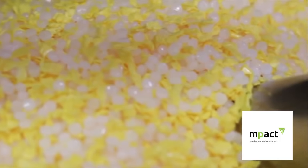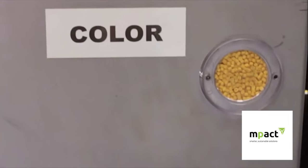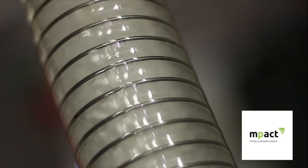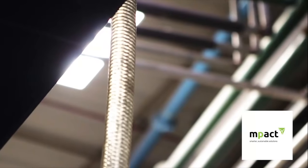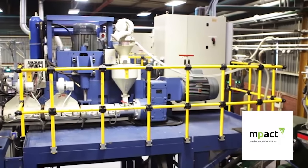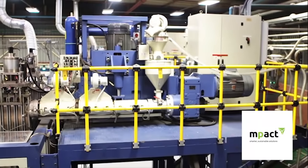Impact uses a variety of raw material during the blow moulding process, depending on the container application and its expected performance. The raw material in granular form is fed via a hopper into the feed barrel, which is heated to help melt the granules and evenly disperse the colourant, called master batch.